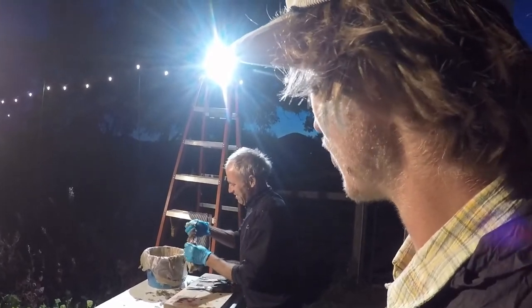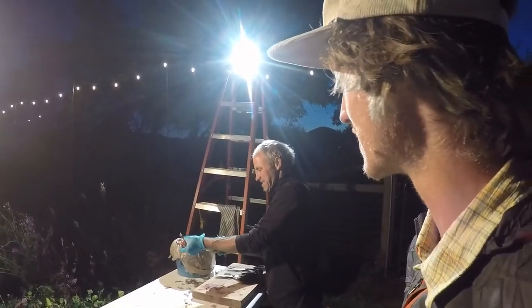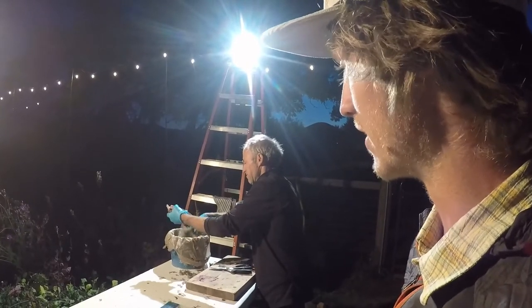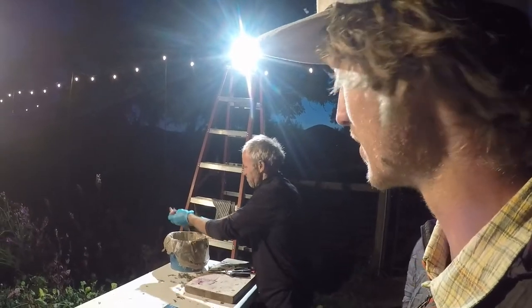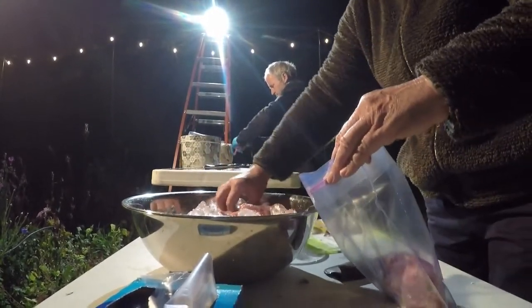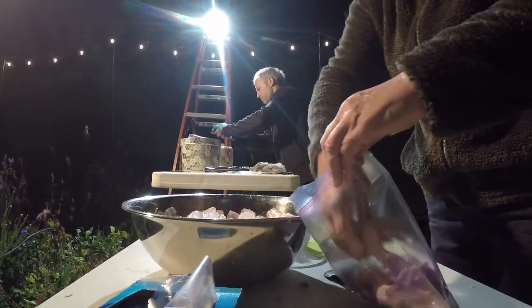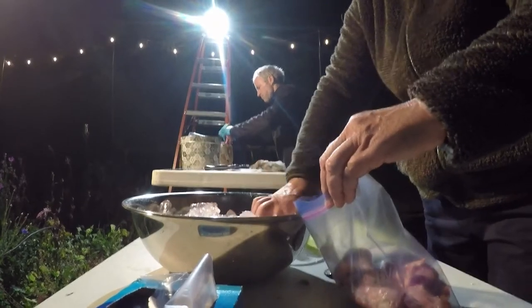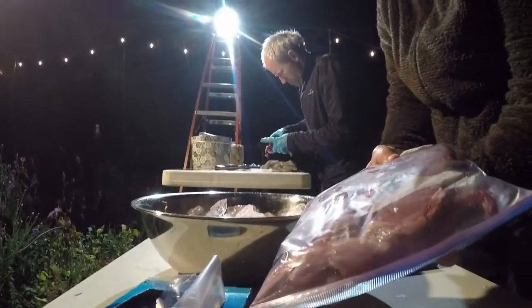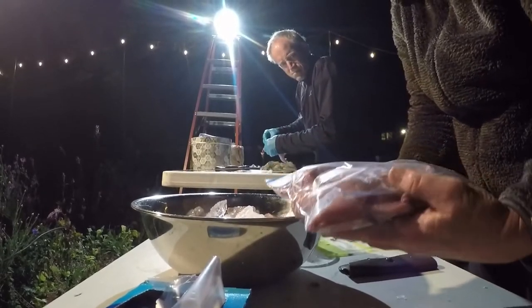I thought I would be really horrified by the whole process, but it doesn't really give me that feeling. It's just more of learning where food is actually coming from — it's actually a really cool thing. There are nine carcasses in this bag right here. These are actually quite big — a really nice size.